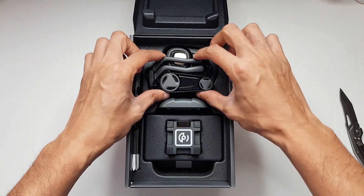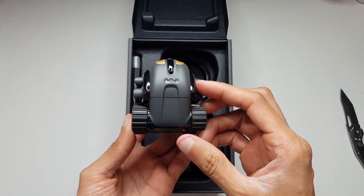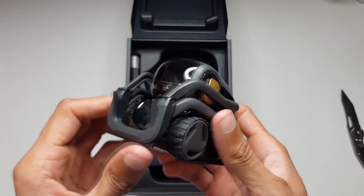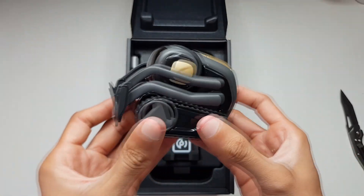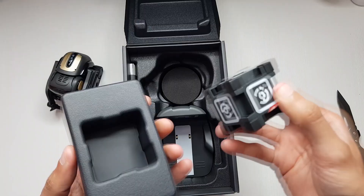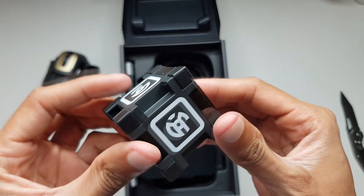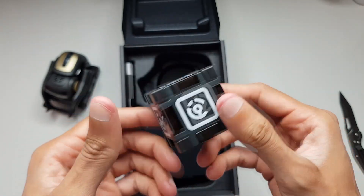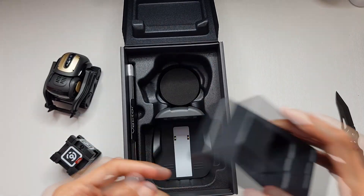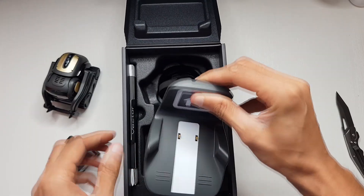That's a little bit bigger than what I expected, to be honest. Let's lift him out. Vector looks pretty cool - you've got a little camera on the front there, I believe that's a 720p camera, kind of forklift-like tank tracks. We get a cube with him - I believe this is to interact with him, but I'm not quite sure what the purpose of the cube is.